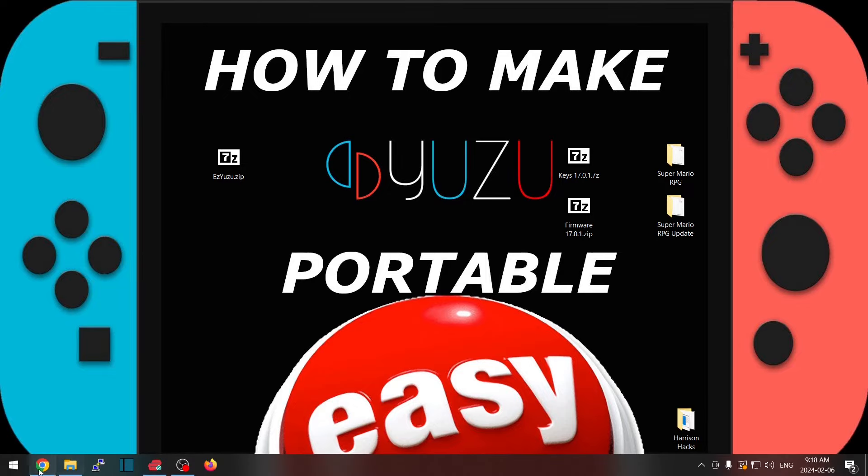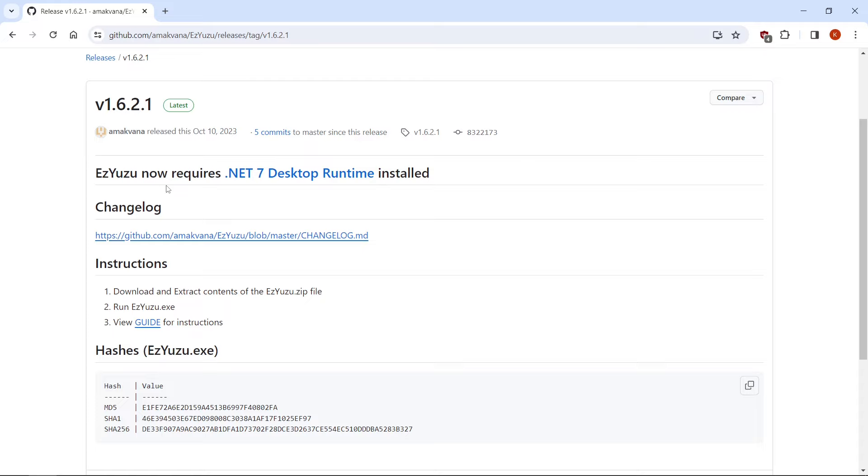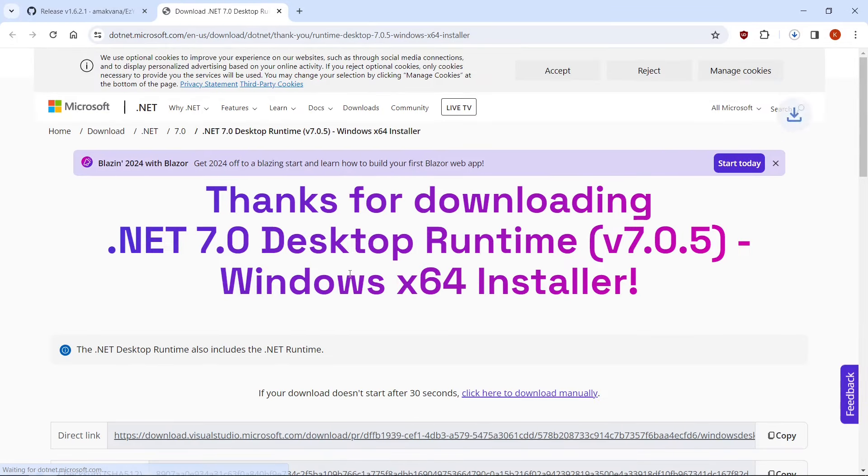The first thing we're going to want to do is go to the link in the description of this video, and it will take us to the Easy Yuzu GitHub. It is saying that it requires .NET 7 desktop runtime, so you can right-click, open in a new tab, and it will start downloading automatically.